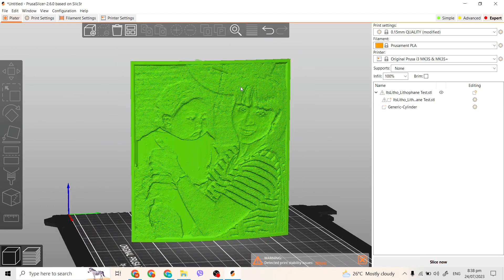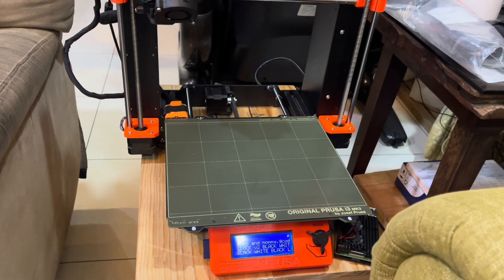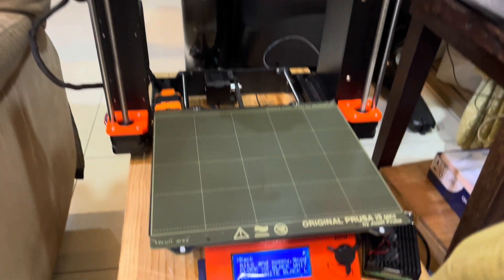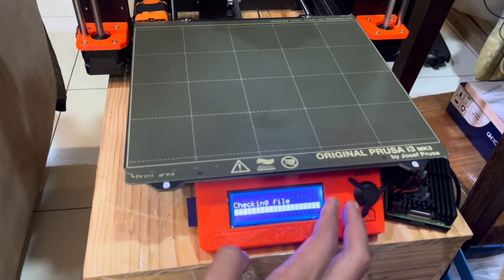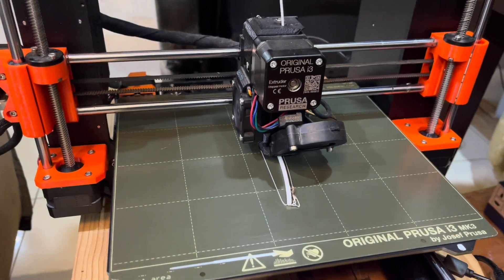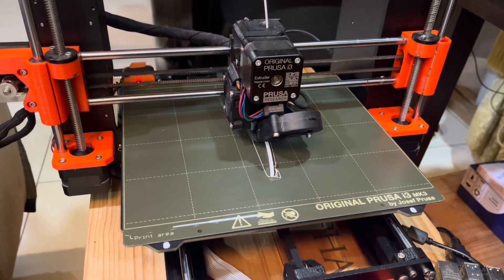I'm going to do something special — I'm going to add a frame on top so I can place it by the window. After slicing, we then send the model over to our 3D printer. It's going to be a long 10-hour print, and I plan to leave the printer overnight. Here it is beginning to print — see you guys in the morning!